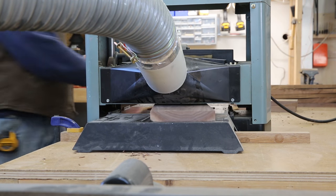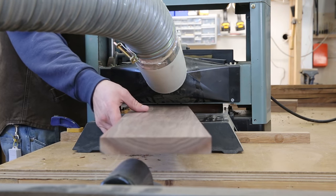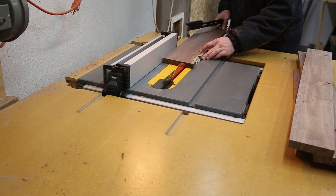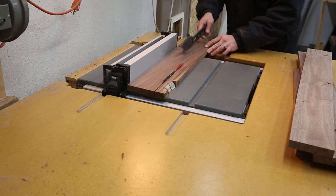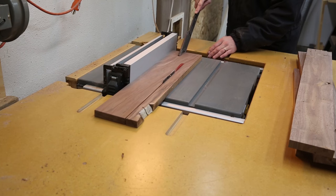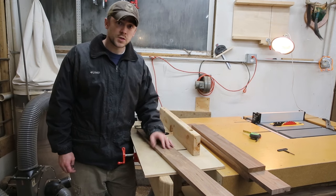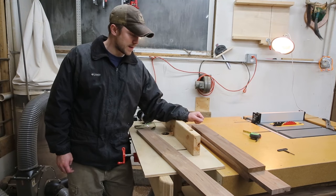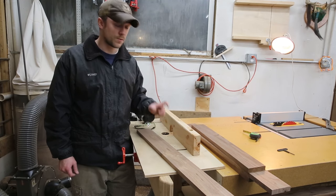Once I have three sides perfect and 90 degrees from each other, I take it to the table saw and rip them to final width and end up with a perfectly square flat board. At this point I've got all my walnut squared up, planed down, and ripped to the width that I'm going to want the final frame to be.